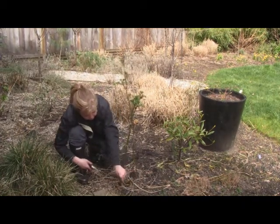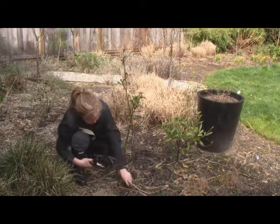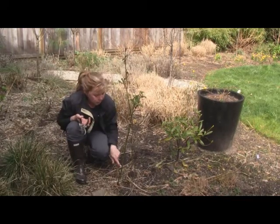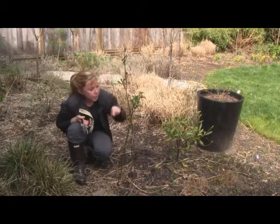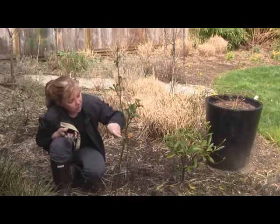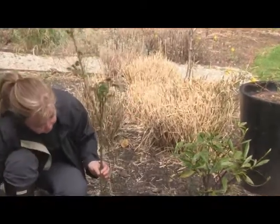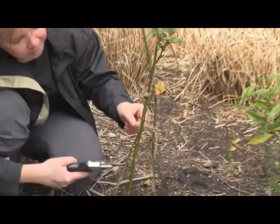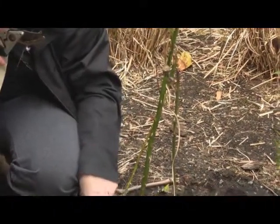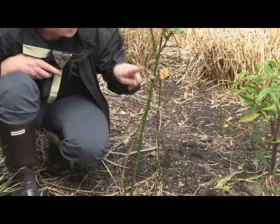I'm going to pick, theoretically, seven good canes and get rid of the rest. From our canes, what we want to do is count seven buds. For example, this is what you'd call a bud here. Here are some emerging buds right in here. Any time you see a little incision — it looks like a little seam — that's where a bud will come out. Not all the buds have come out on this rose yet, so I'm looking for the different seams. So I've got one, two, three, four, five, six, seven.